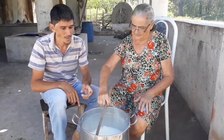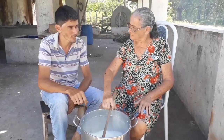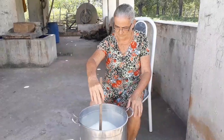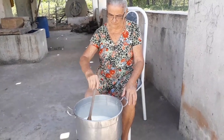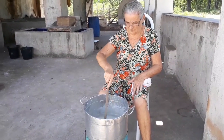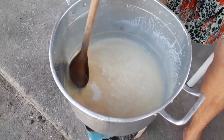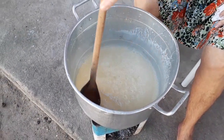Bom, agora como a senhora tá mexendo aqui, quando o doce tiver mais no ponto a gente mostra de novo pro pessoal como foi que ficou. Bem pessoal, já reduziu bastante e o doce já está quase pronto. Ficou aproximadamente quanto tempo no fogo, vó? Mais de uma hora — uma hora e vinte, por aí assim. Tá bem dizer pronto. Já está pronto.